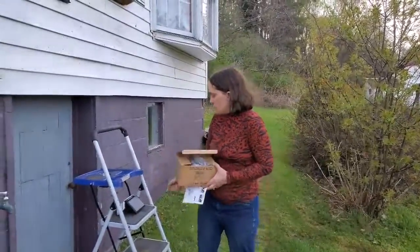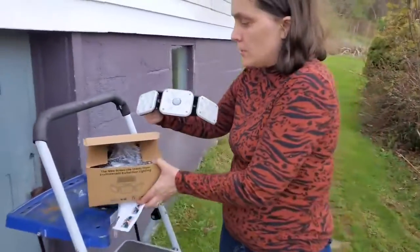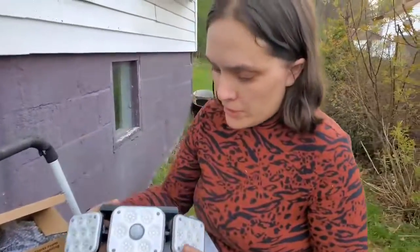We just got some new motion detector solar lights. They're easy to install and they're the new brighter lights.